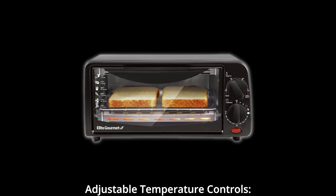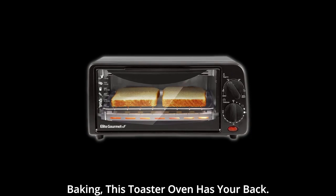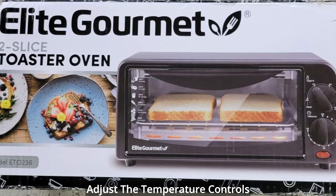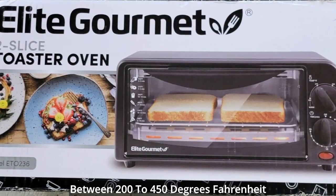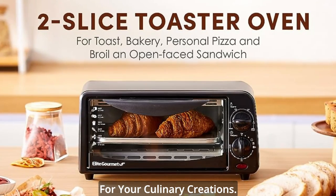Number 3: Adjustable Temperature Controls. Whether you're toasting, warming, or baking, this toaster oven has your back. Adjust the temperature controls between 200 to 450 degrees Fahrenheit to achieve the perfect results for your culinary creations.